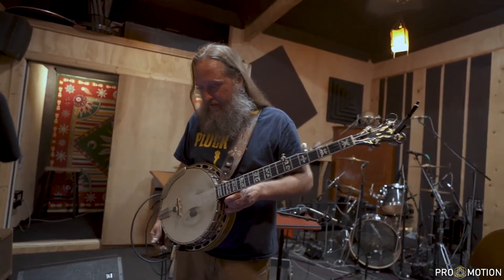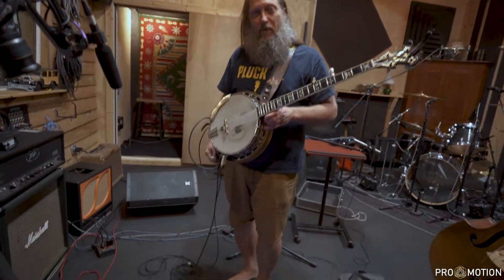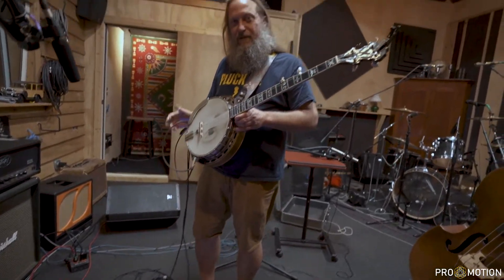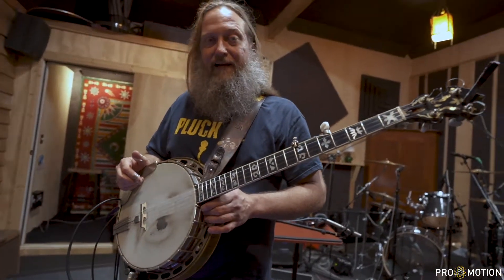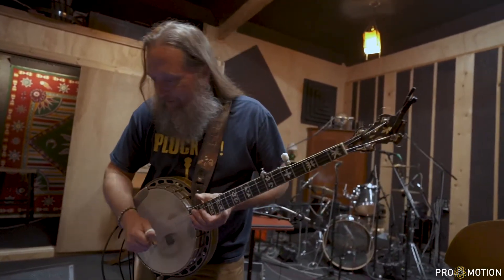It took a long time to get this combination together. I've been working on it for about a year and a half, two years now. I just started doing effects on the banjo about two years ago, and everybody seems to really like it. They're like, hey, we like that neat trick you're doing. So, you know me — let's do another trick.